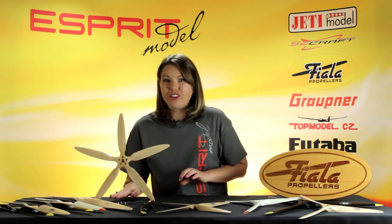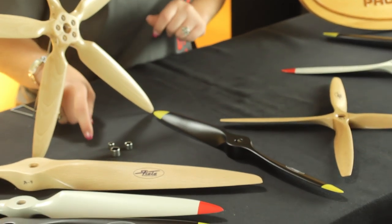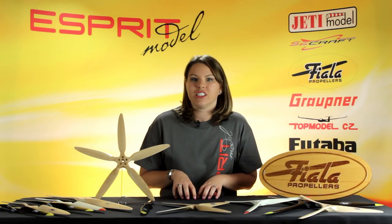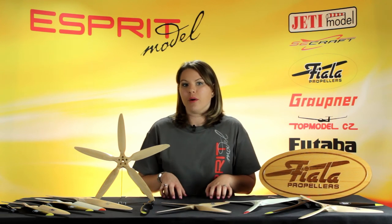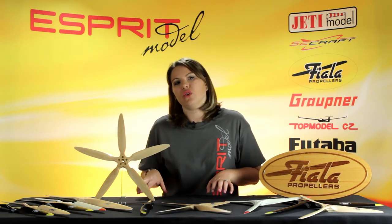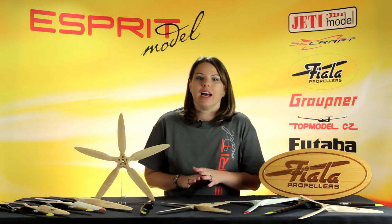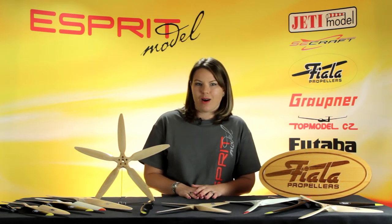In addition, all of their props come with bushings in the box, so you can fit multiple shaft sizes. If you have any questions about special ordering a prop, or if you just want to get some general information about the props we have on sale, visit our website at www.espreemodel.com.